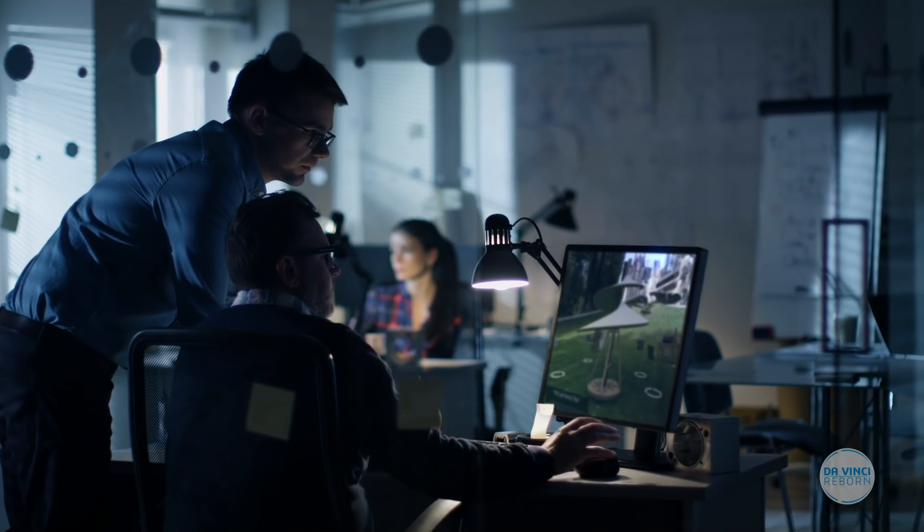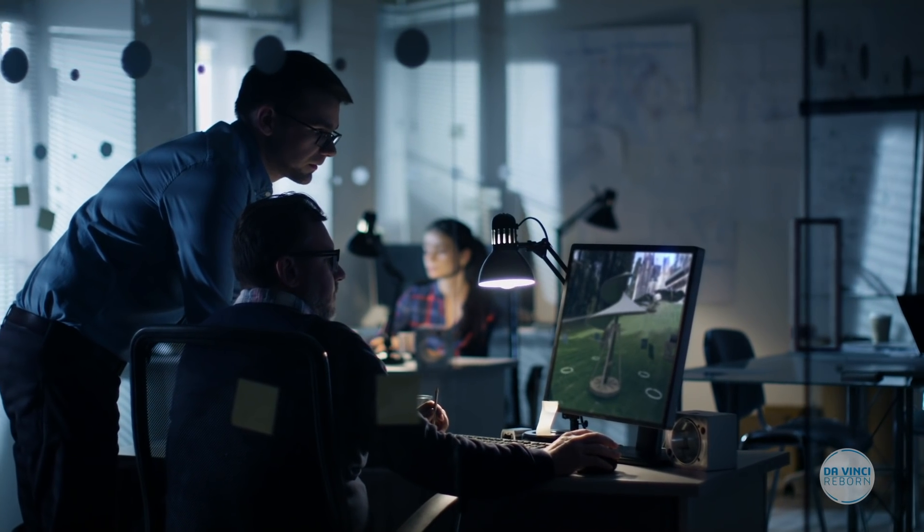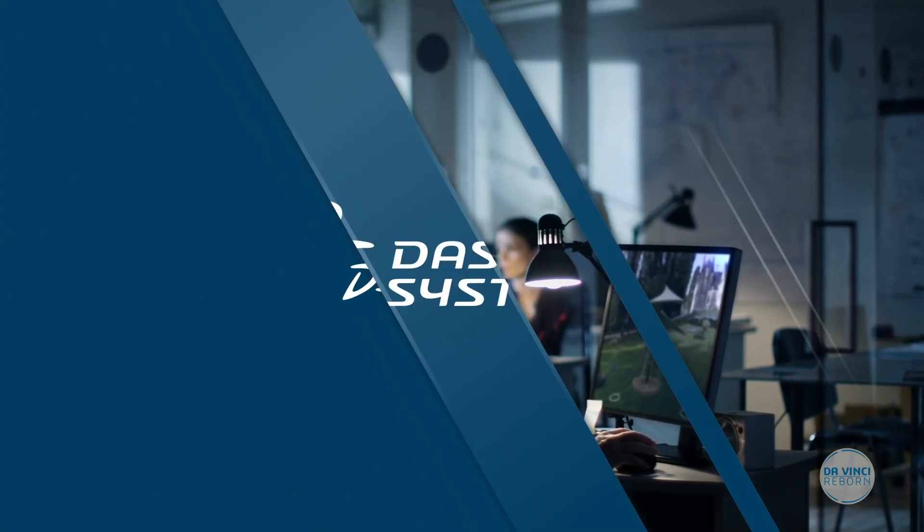This machine is designed in 3D as a passion project by a team of designers brought together by the 3D Experience Lab.